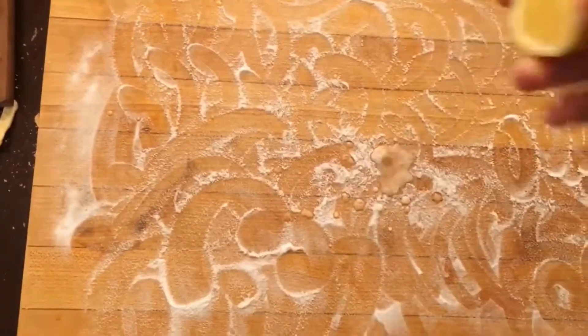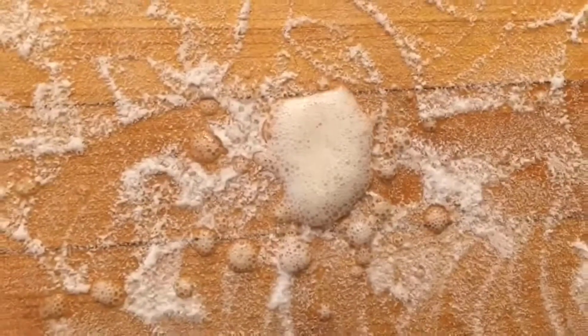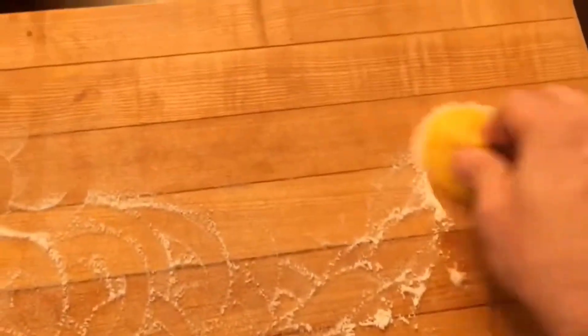First, clean the board with a scraper to remove debris. Then, sprinkle the baking soda on the cutting board and spread it across the surface. Squeeze lemon juice onto the cutting board and rub it with the lemon for 10 minutes. Finally, wipe the wooden cutting board with a clean cloth.